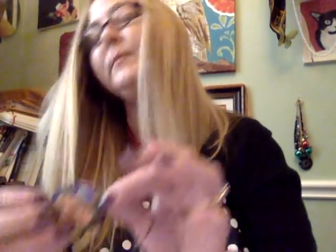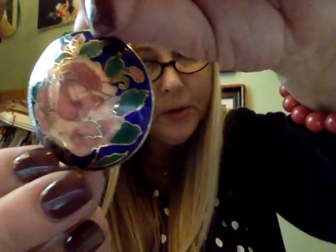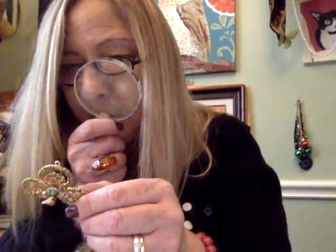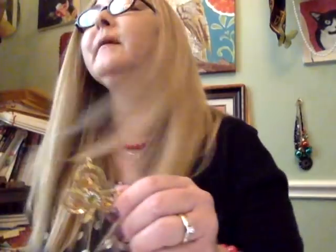I remember seeing this one because I thought it was so pretty. It looks like a pendant — it might have come off a necklace. It's that cloisonné enamel with really pretty blues, peaches, and pinks. Love that one — it's really big too. And then this one looks like a shamrock, which would be fun to wear for St. Patrick's Day. Super blingy! I don't think this one's marked either, but it's a really big piece and I love it.